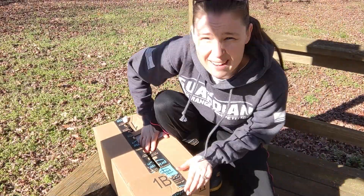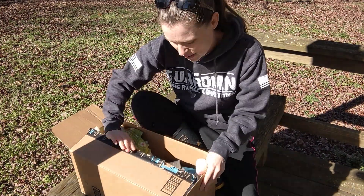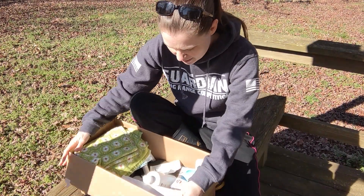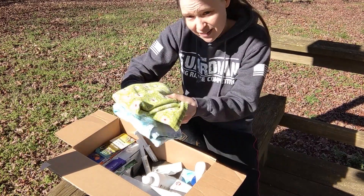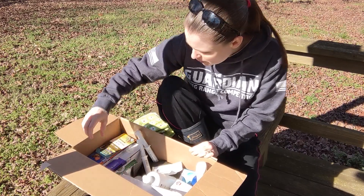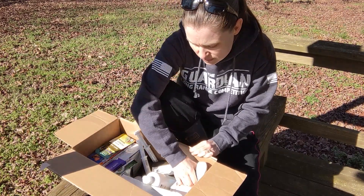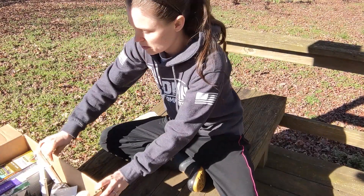It's always important to have a first aid kit on hand for any species of animal that you own. This is my duck first aid kit. Haven't had to use it in a while, thankfully.